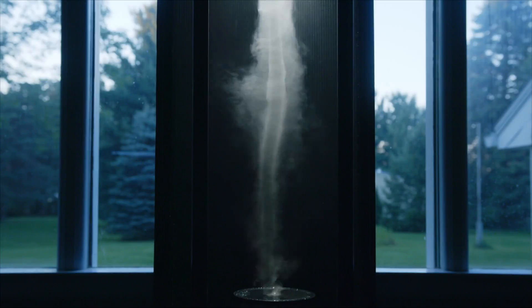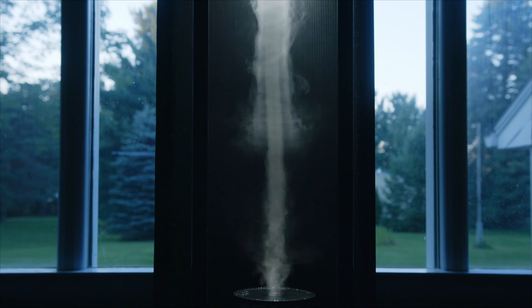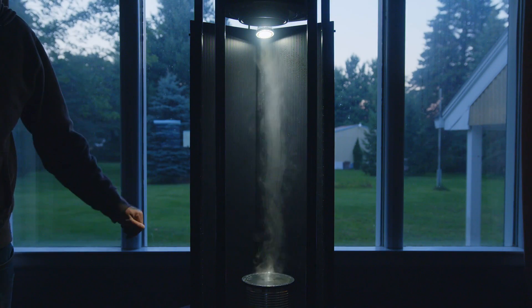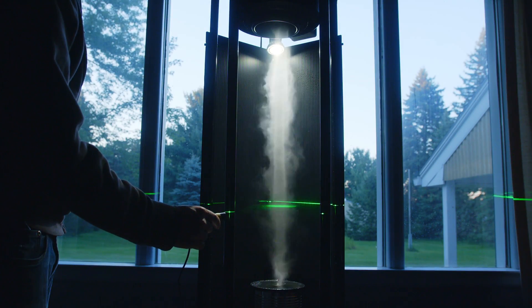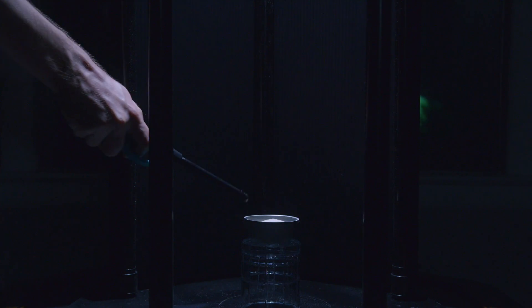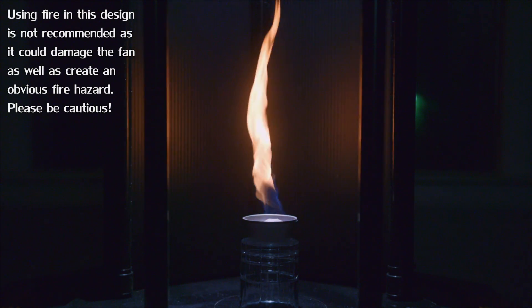This is made visible thanks to water vapor which is generated by an array of ultrasonic fog machines. As a side effect, this is quite an efficient humidifier. The primary reason I made this tornado machine is for various science demonstrations I do throughout the year, and of course simply because I find it super cool and I wanted one.